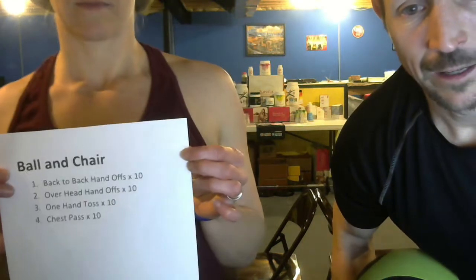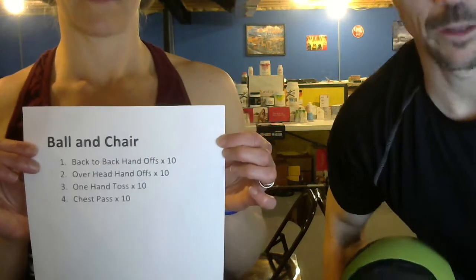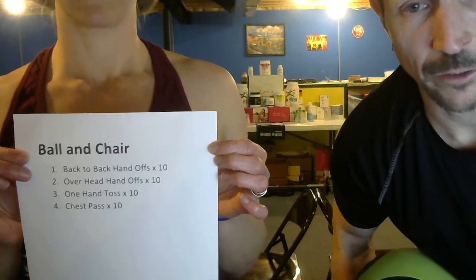All right, ladies and gentlemen, we are in quarantine, but we're still working on a new year, new you. What we're going to do is we're going to show you some exercises. Brandy's going to show you the exercises we're going to do. As I sit down, I will explain what exercises they are, and then we'll go from there and what we can use.